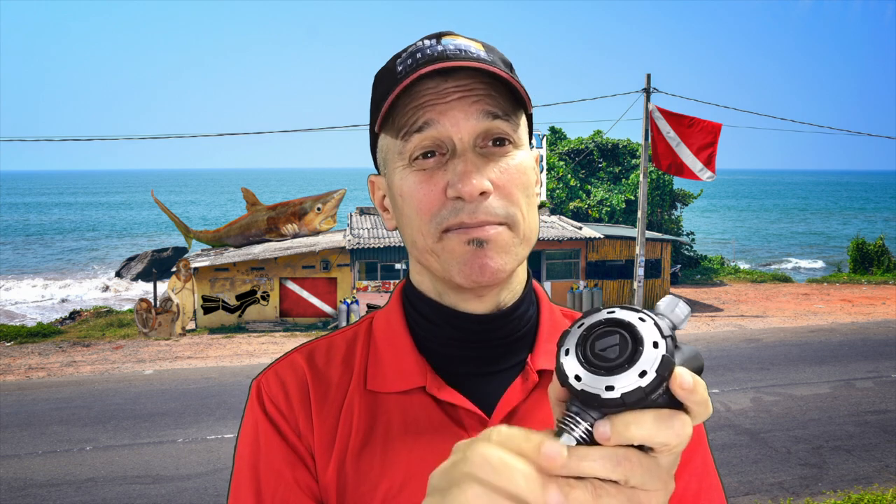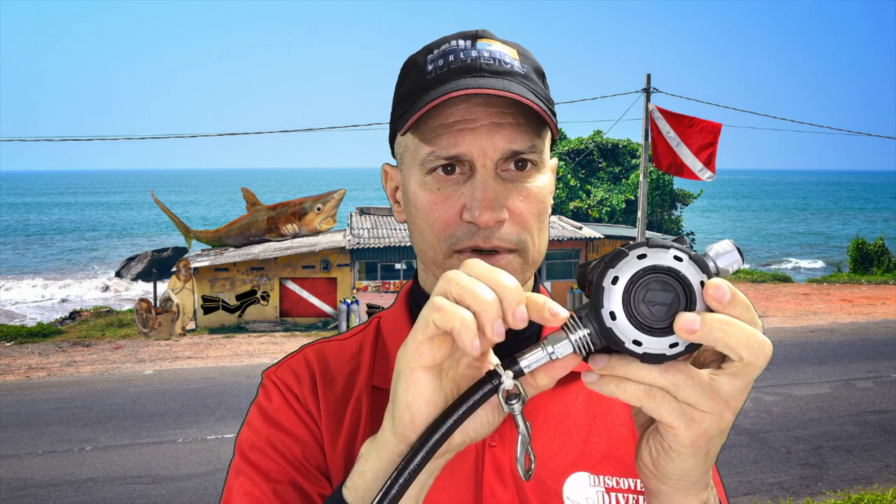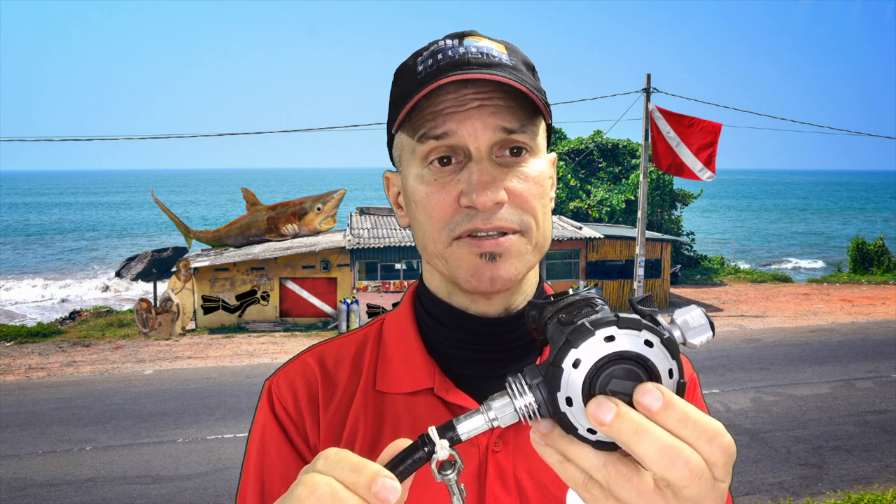And this purge button is really nice — that's never going to break. Some of my regulators, like the Hog, the piece has broken or comes off. Over here it has the anti-icing feature. There are fins at a few places on the regulator for exchanging heat with the environment, so it'll be less likely to freeze up.